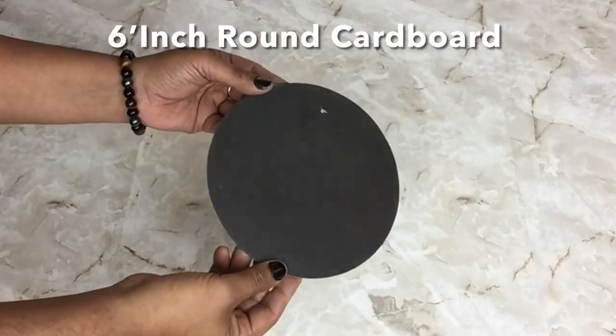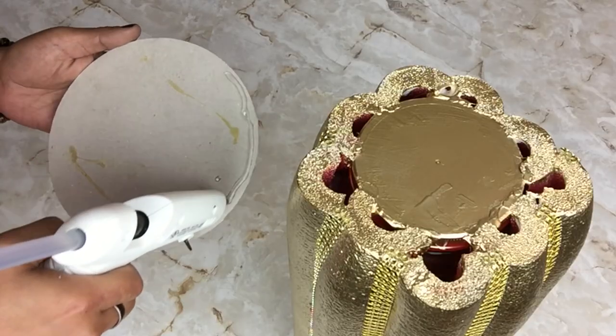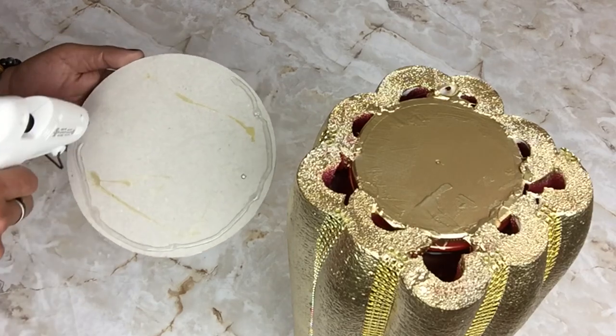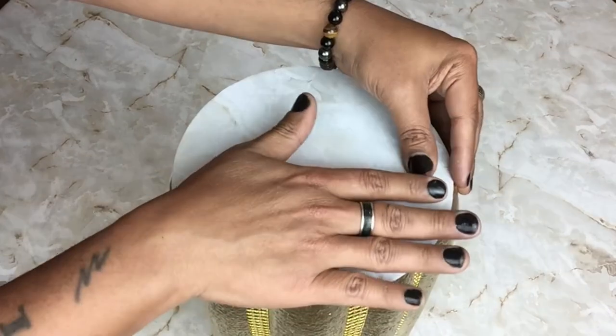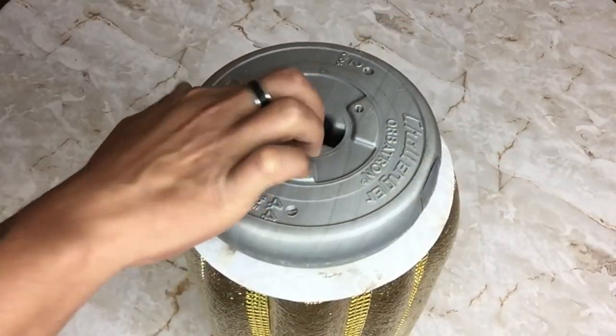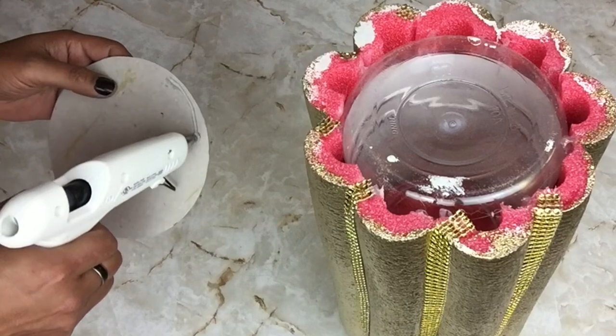For the top of my lamp base I took a 6-inch round cardboard and covered it with the same marble contact paper, then glued it on top. I added weight on top as it dried. I also used another piece to cover the bottom part of the lamp.